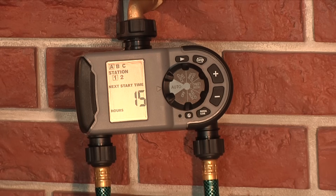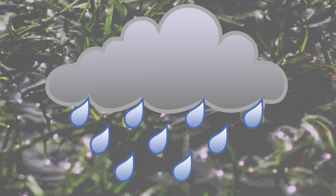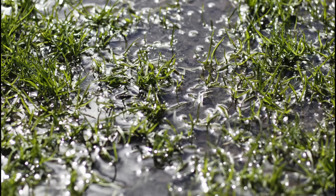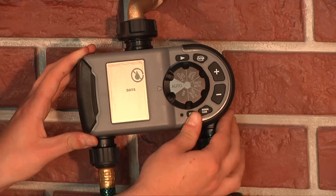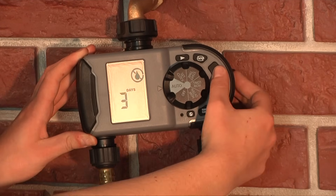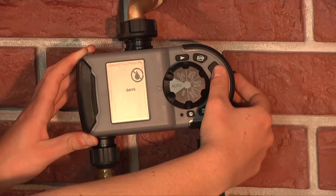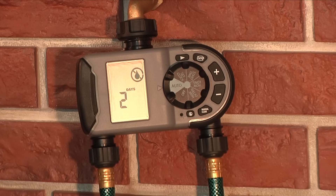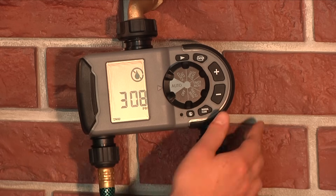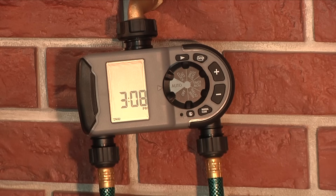Rain Delay allows you to delay your timer from watering for a set period of time. This feature is useful if you have gotten a lot of rain or if you notice your plants are too wet. To access the Rain Delay feature, press the DELAY button with the dial turned to Auto. Select to delay anywhere from 1 day up to 7 days. After the set period of time, the timer will resume the scheduled program. To manually remove Rain Delay, press the CLEAR button.